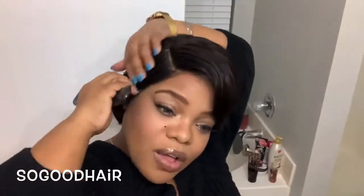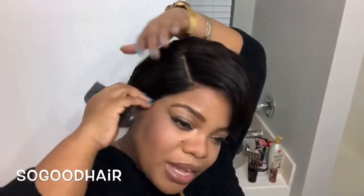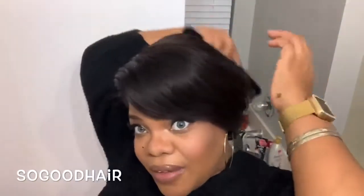Y'all, at this point I'm just playing with it. You guys see how gorgeous this hair is! If y'all want a good short wig that's gonna last you for a nice little minute, definitely check out So Good Hair. Check out my discount code because of course I have one for y'all. This is beautiful — this is one of those get-up-and-go wigs, just get up and go. It looks like it's my hair.